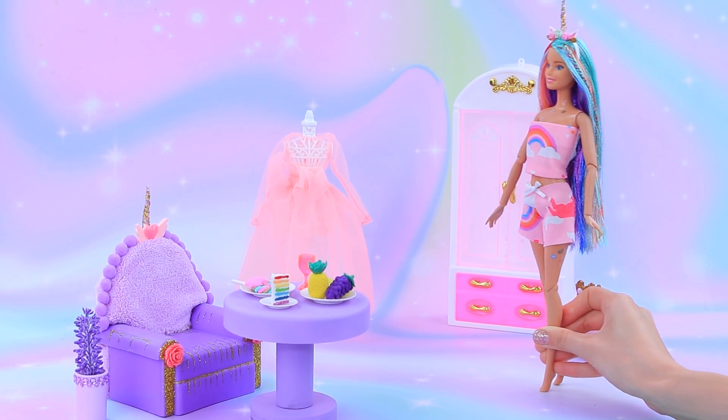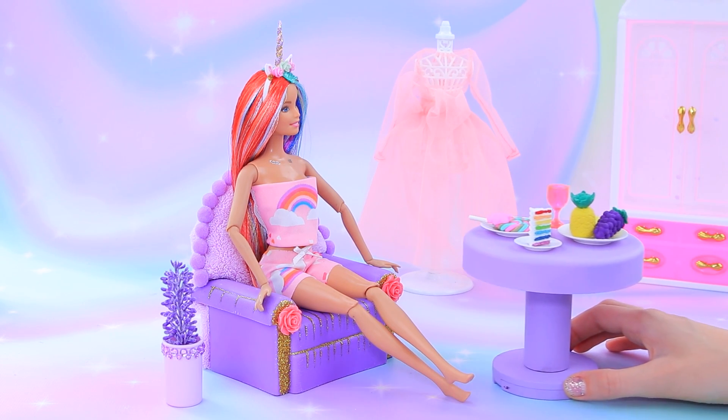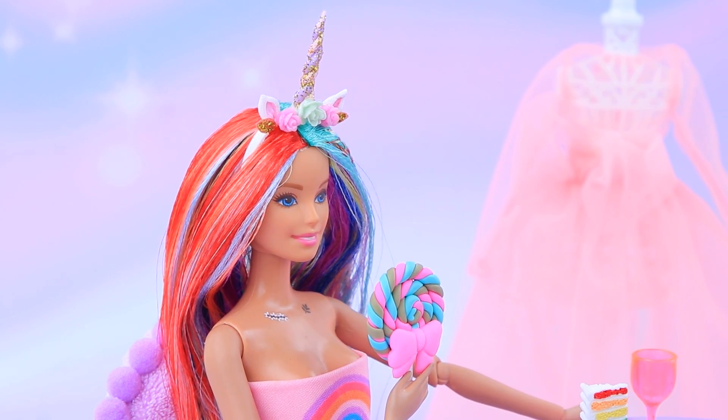The unicorn is hungry after her trip. Today's breakfast is going to be sweet! Wow — it's like a real fairy tale!